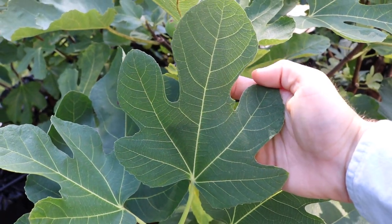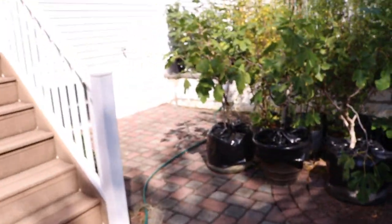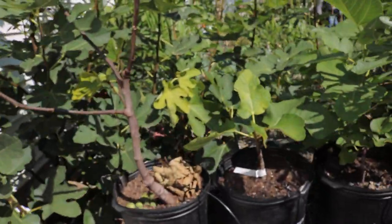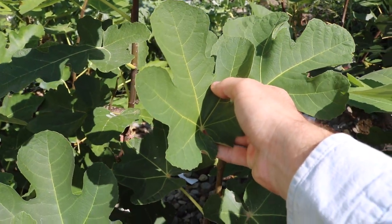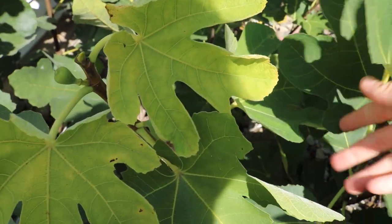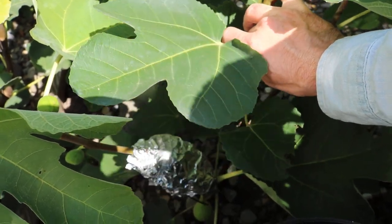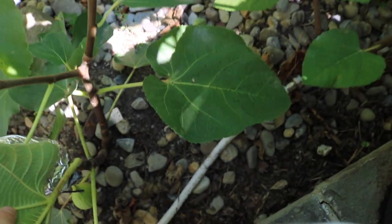You can see the serrations better here. What I want everyone to do is picture this typical five-lobe leaf in your mind. In just a minute I'll bring you guys over to the Golden Rainbow tree, and if I'm not mistaken, it's pretty much the same leaf with the same serrations on the edges. On areas of less vigor lower on the tree there's a three-lobed leaf, and at the very bottom with even less vigor, just one lobe.